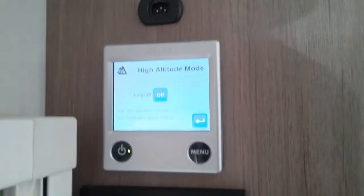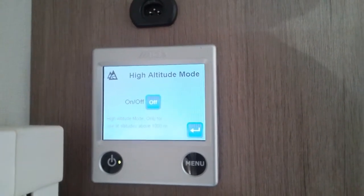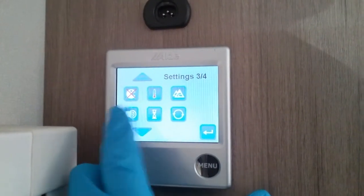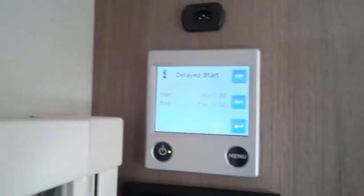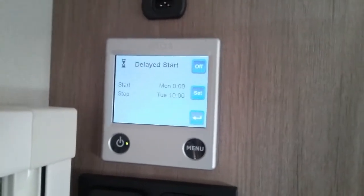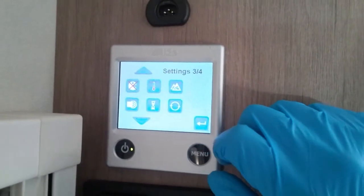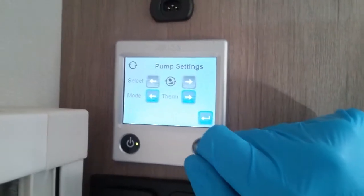High altitude mode — if you are using the caravan a thousand or more meters above sea level, just pop this on to make the system run efficiently. Key beeps on and off. We can have one delayed start and stop to the system, so you could have it so the system fires up on a Monday at seven o'clock in the morning and turns itself back off again on say Saturday at 12 in the afternoon. Pump settings for the heating — just leave it set to thermal.